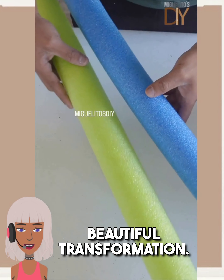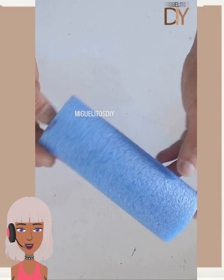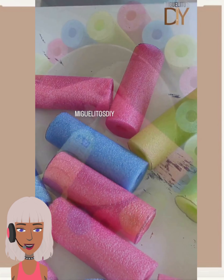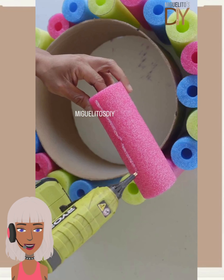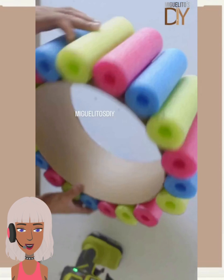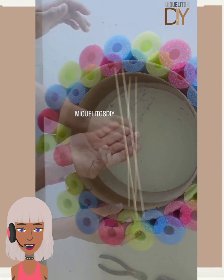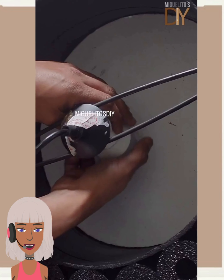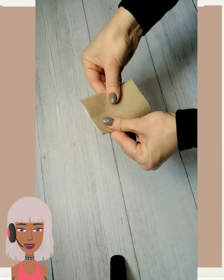Wow, beautiful transformation! And then we have a DIY by Miguel — he's using some pool noodles for this. It looks like he's placing them around some type of cylinder here, painting it black. Oh wow, he made a ceiling light! That is crazy, very cool.